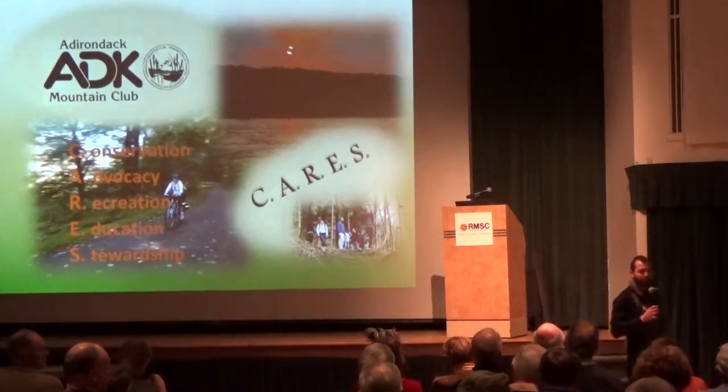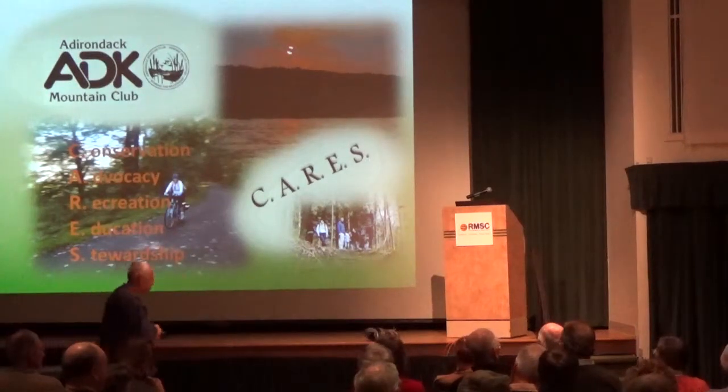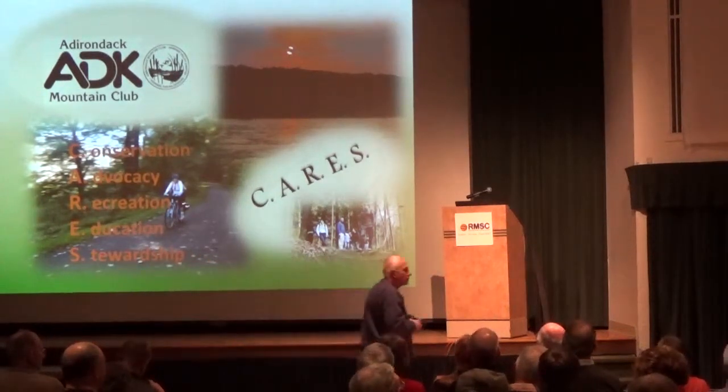Alright, well thank you everybody for coming. I hope you enjoyed this as much as I did. Our chapter reading and program will be beginning soon.